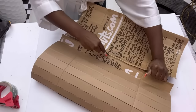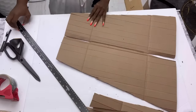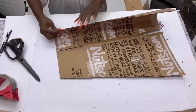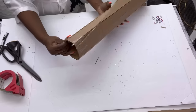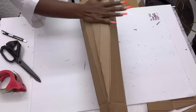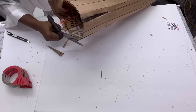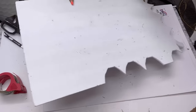Now that I have this, I'm going to be cutting out the exact shape that I want for the vase. I'll be using tape and hot glue to keep the shape in place. I'll be attaching a base at the bottom of what I've made, and I'll be cutting it out from a foam board.